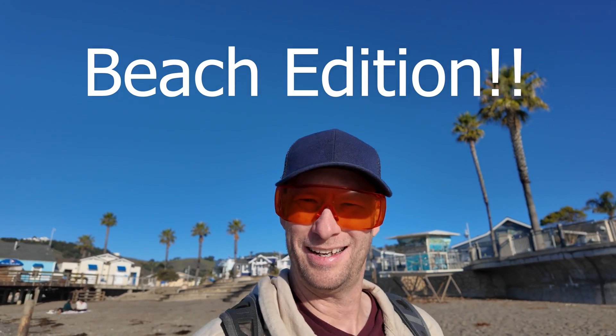Hey, hey, hey! Welcome to another Valley Forged Beach Edition. I just had to get out to the beach today, but then I was like, hey, I want to make this video, so I guess we're doing both.